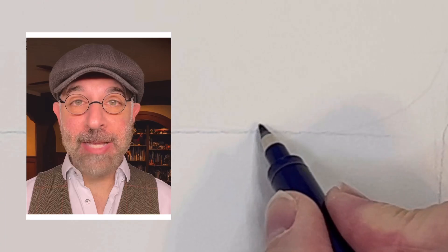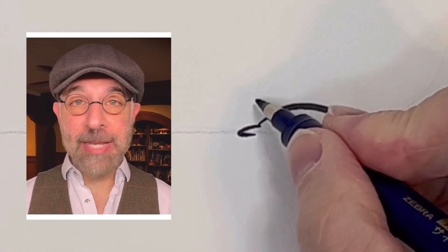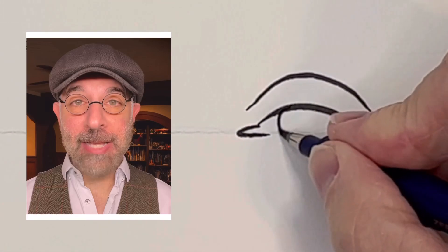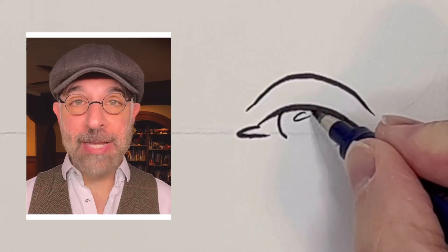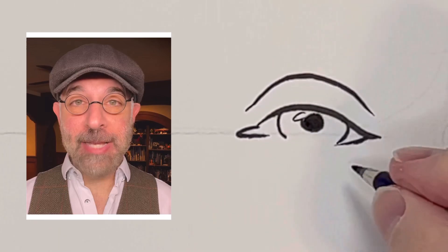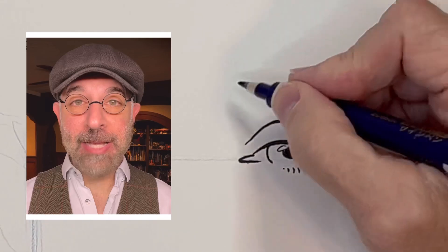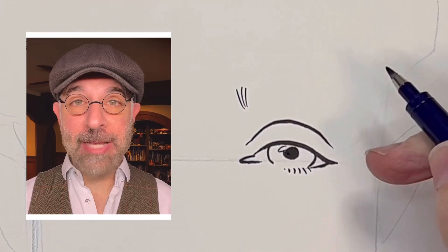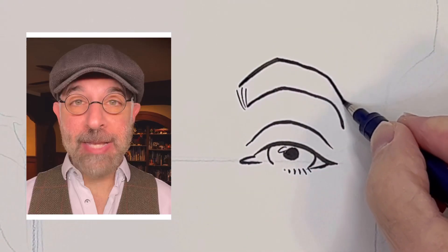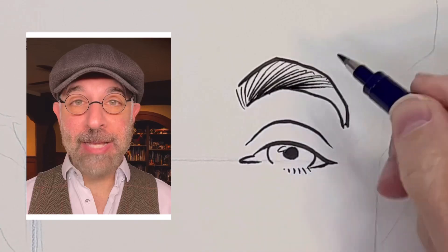I'm going to start with the corner of the eye. It appears it has a heavy lid, and it's maybe tilted down a tiny bit. I'm drawing the iris, a little highlight, and a dot for the pupil. He's got some eyelashes on his underneath eyelid, so I'll just add a few of those. And now the eyebrow — he has a thick eyebrow that curves around, so I'm going to stylize it and curve it around like this, then draw some hairs on there to show the direction of the hair.